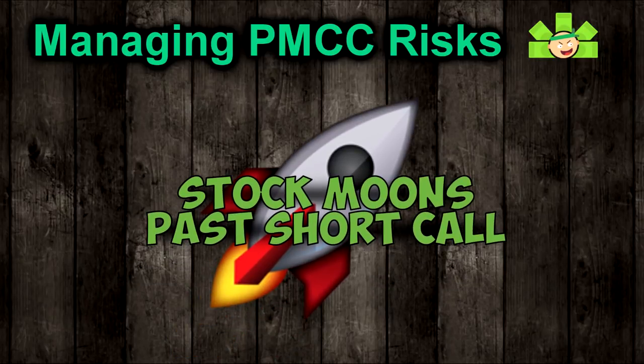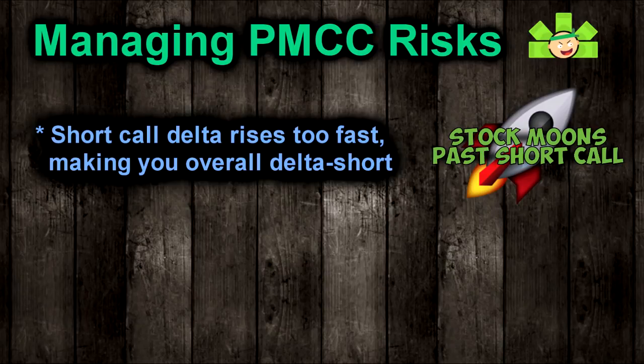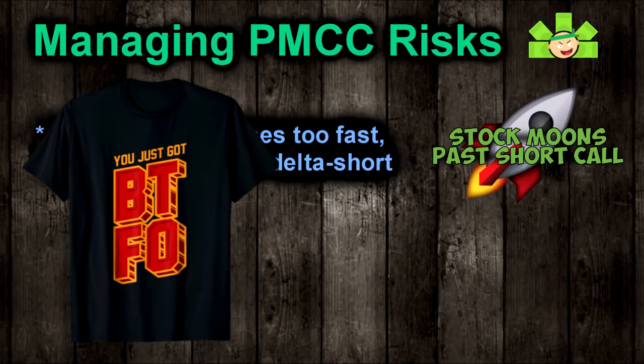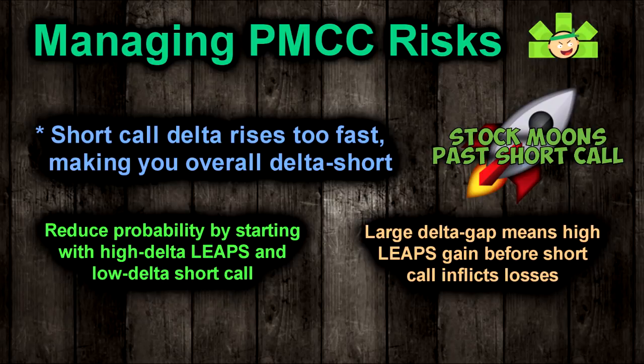Risk number two: the stock goes too high and blows out your short call. This is gamma risk. If the stock goes rocketing higher, your short call's delta will increase faster than the delta on your LEAPS, because the short call will have an earlier expiration and gamma and charm push your delta higher more quickly. You can wind up in a position in which the short call has a higher delta than the LEAPS, causing you to lose money as the stock goes higher still — this is called your PMCC getting blown out. We can reduce this risk by purchasing a LEAPS with a high delta and selling the short call a good distance out of the money, so your LEAPS gains value before the short call has any intrinsic value at all.